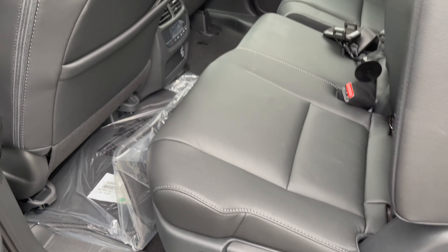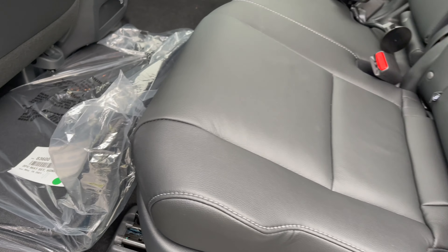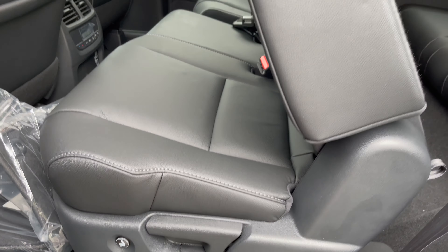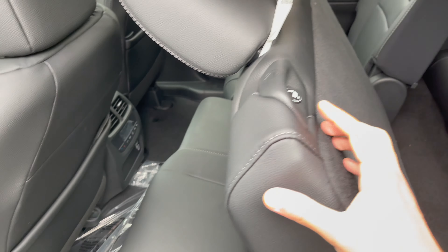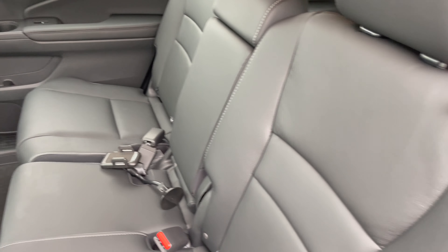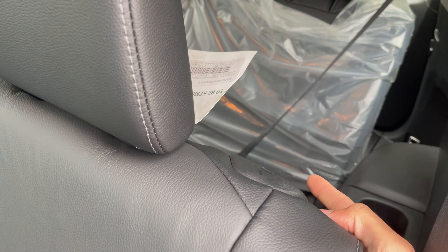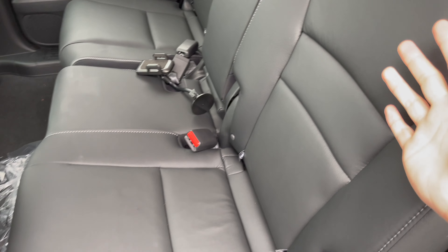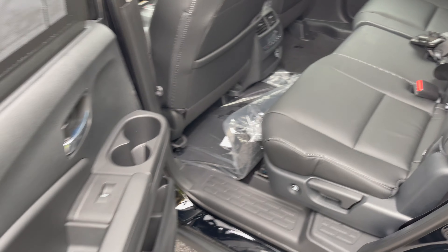Check this out — I just found out you can press this button and it does everything for you automatically. In the older models you had to do it manually. You can also do it from here just by pressing it. And behind the seat, if you're sitting in the back and need the seat moved forward, back passengers can press this button and the seat will roll forward so they can get out easily.